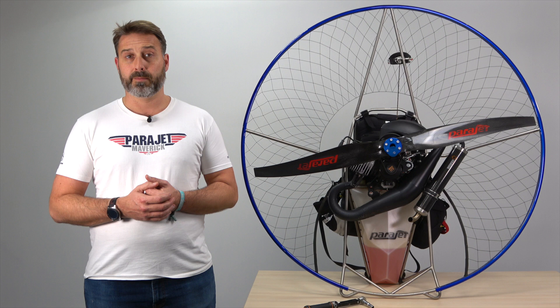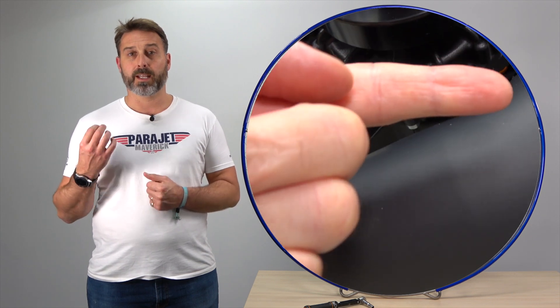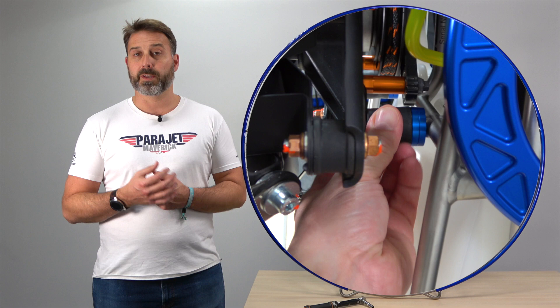We should check that the engine has a stable idle at 2000 to 2200 RPM. We should inspect the engine to ensure all screws, nuts and bolts are tight. We should inspect the engine again to see if there's any excessive leaking of oils or residues. We should always check the condition of the engine rubber mounts to ensure there's not excessive wear.